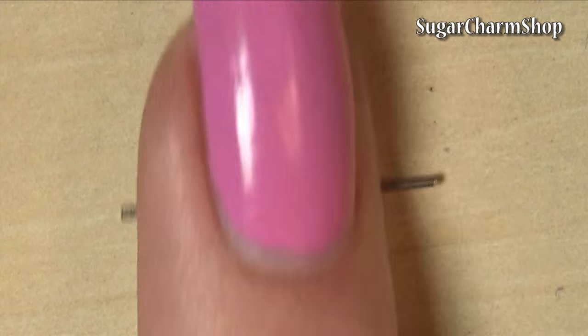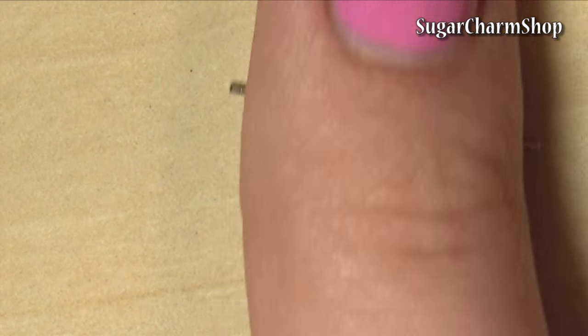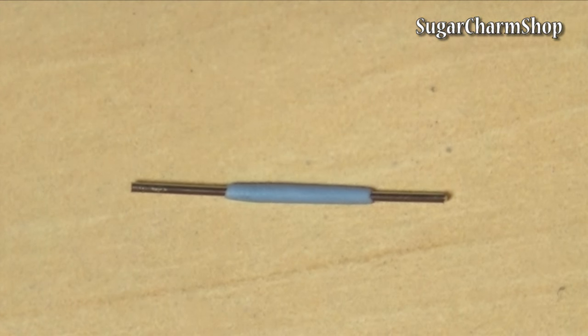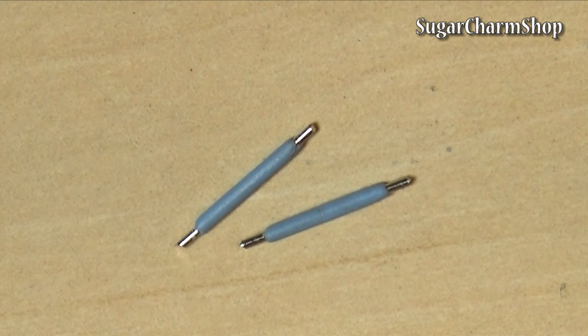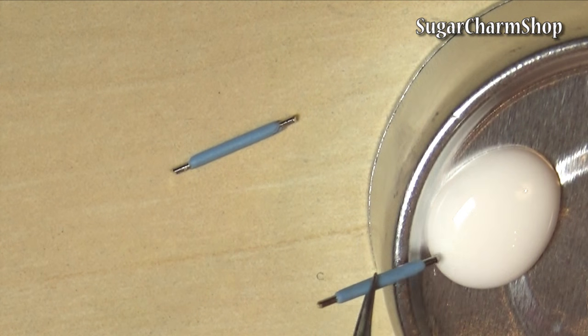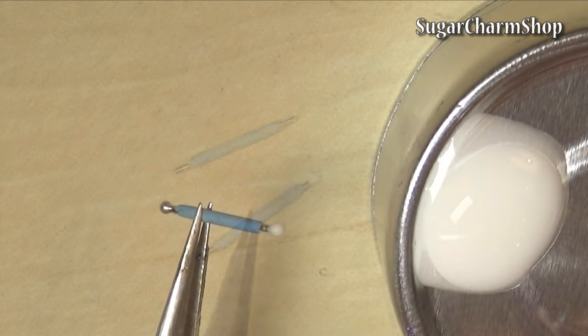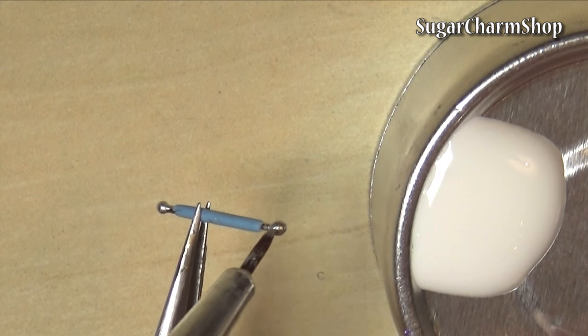To make the ball tools, I cut the heads off some head pins, then added some clay to make the handle, rolled that out and baked. After baking, I just dipped them in glue to make the ball tools themselves. And once dry, you can paint them using alcohol ink or acrylic paint.